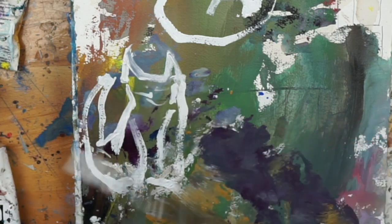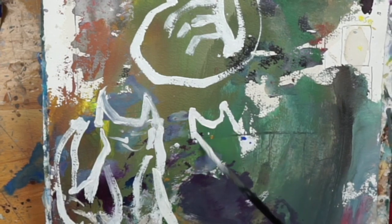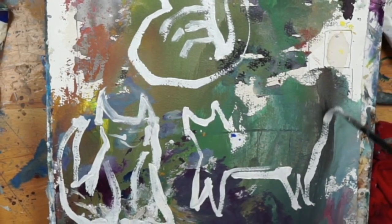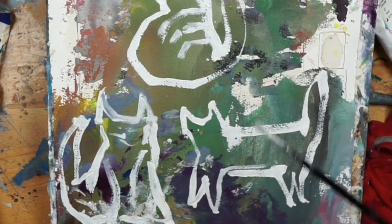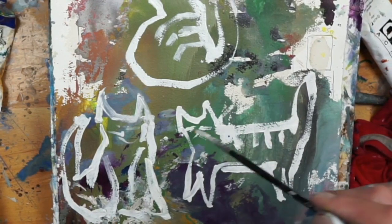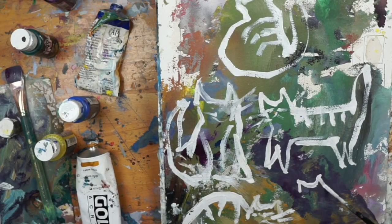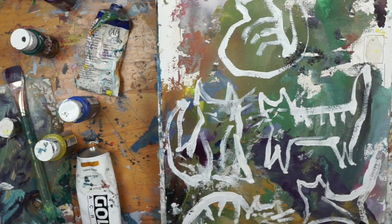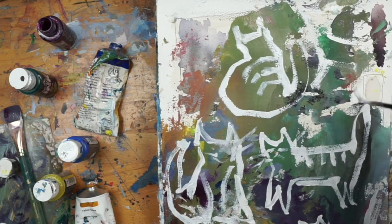I grabbed my pencil and just sketched out, kind of really quick and loosely, some of these cat poses and typical cat stances. Once I felt comfortable with the proportions and had a little bit of variety to work with, I was good. I just found this little piece of paper that was a palette and a little reject study. Oftentimes I'll use scrap cardboard or paper as a palette — instead of using a traditional paper palette, I'll just grab one of these rejects.